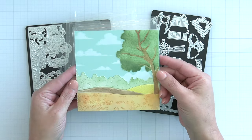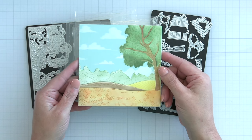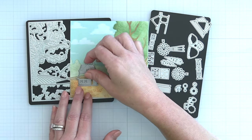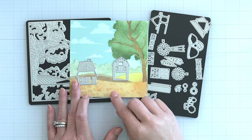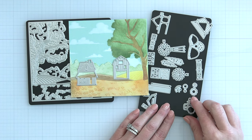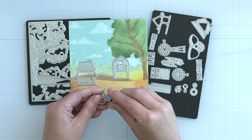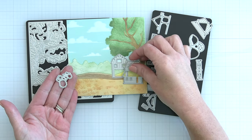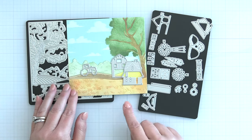I have stenciled that whole farmhouse fields background here. You can see the beautiful tree and all the little details pressed into the paper with those little embossing bits that it's going to emboss when you run that through your die machine. And then you'll have the perfect scene to place your On the Farm die cuts.